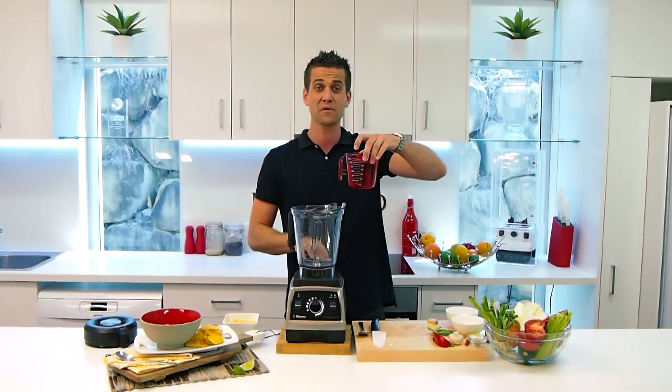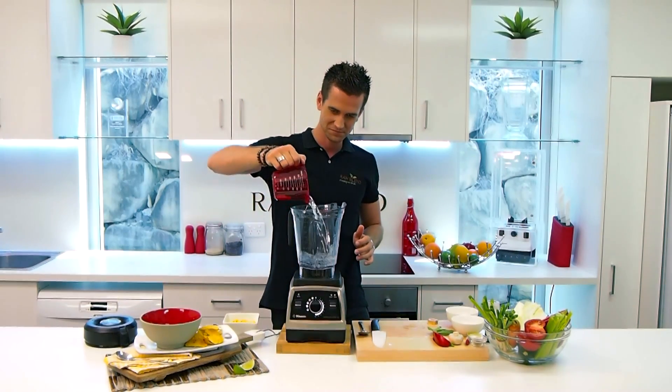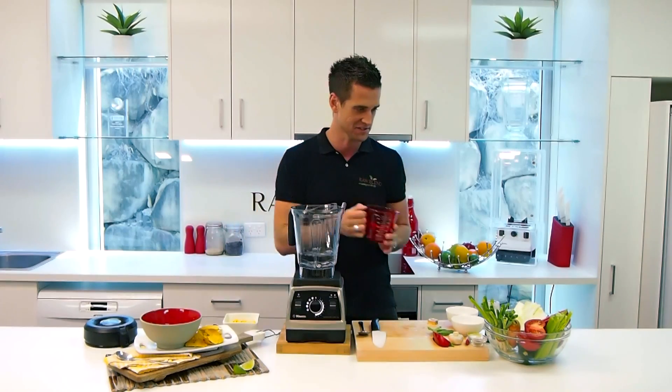I'm using the Vitamix Pro Series 750. I'm going to put in 2 cups of filtered water. All my measurements are down the side here. Beautiful.